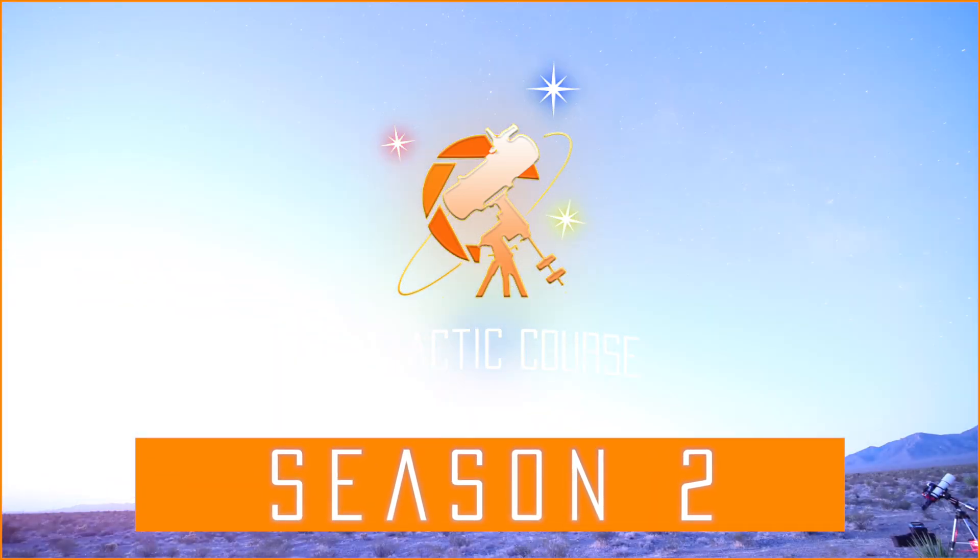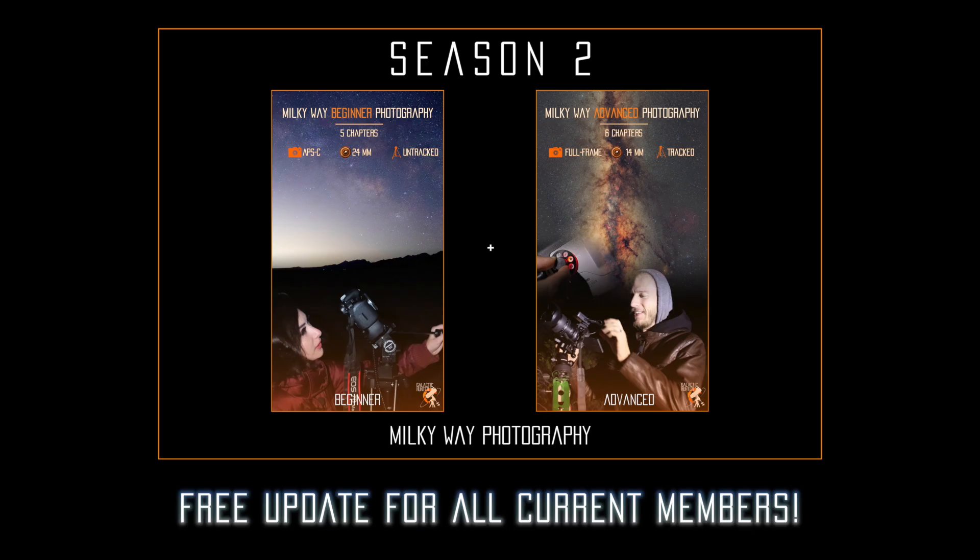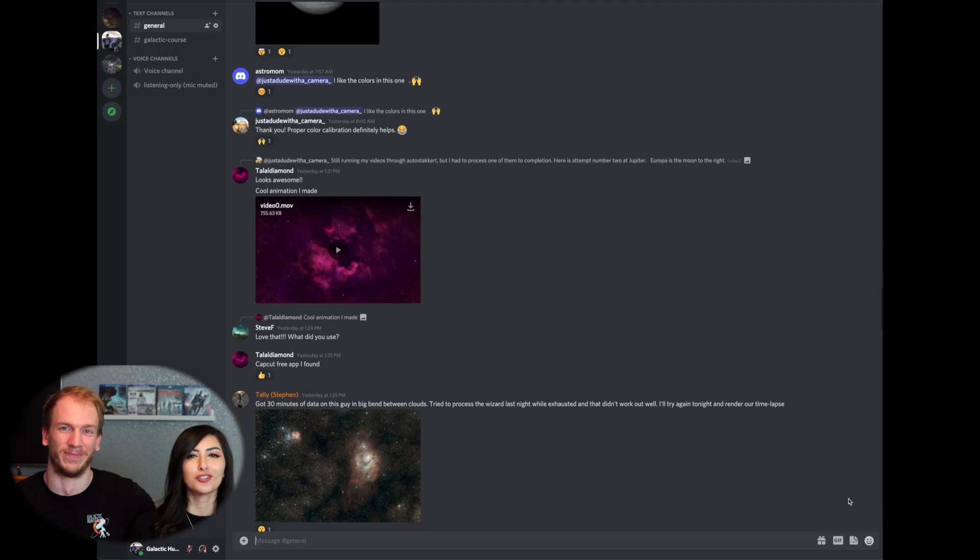To all of our current members, thank you for being a part of this, and remember that this new season, along with the following seasons, are 100% free for you. Thanks so much for chatting with us in the Discord, joining the quarterly livestreams, and for all of your awesome reviews.